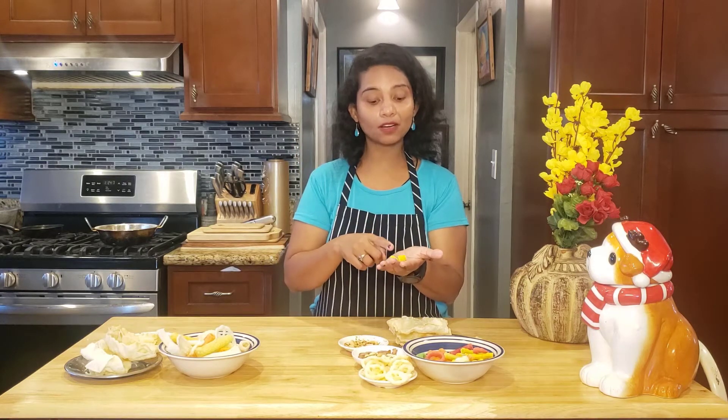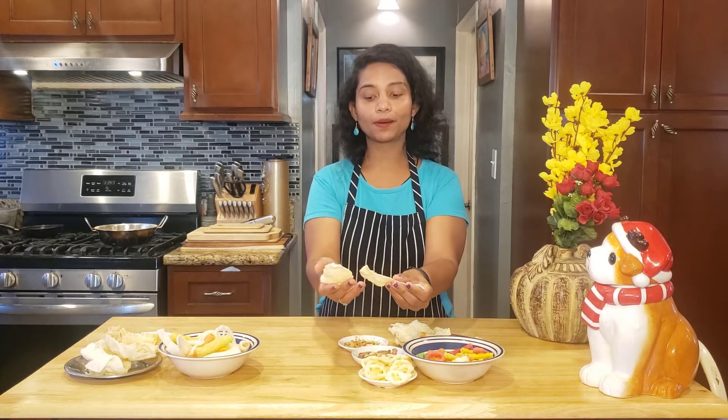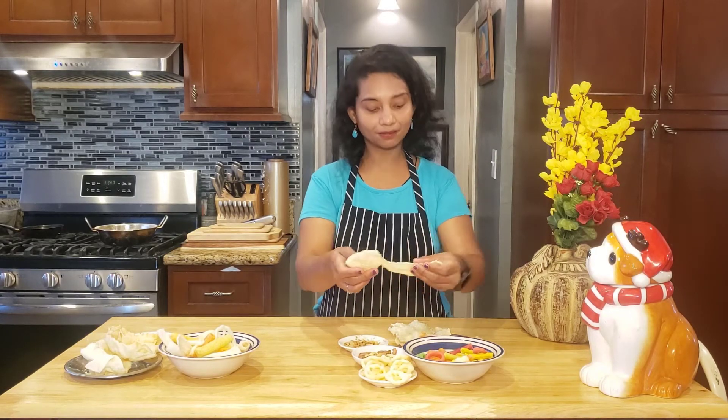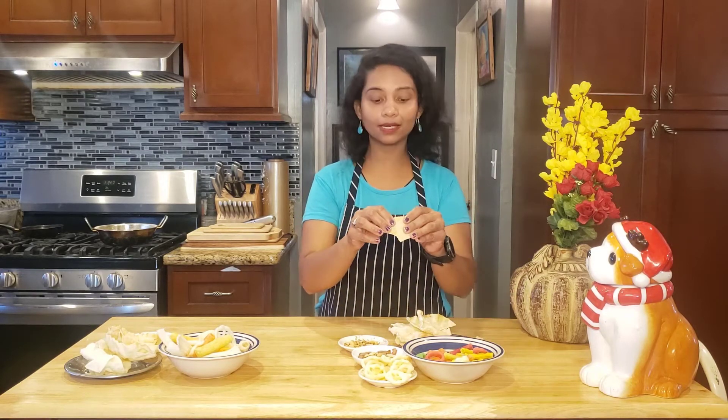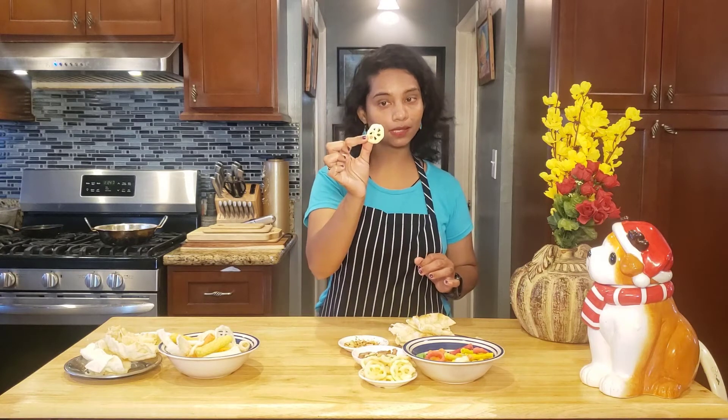Now let's fry — for a more healthy taste. The oil is not dry and healthy, let's do it. Let's fry. The oil is not healthy — let's taste it. Dry and healthy. Let's taste it.